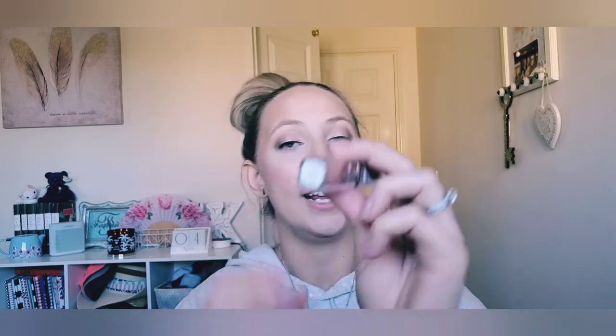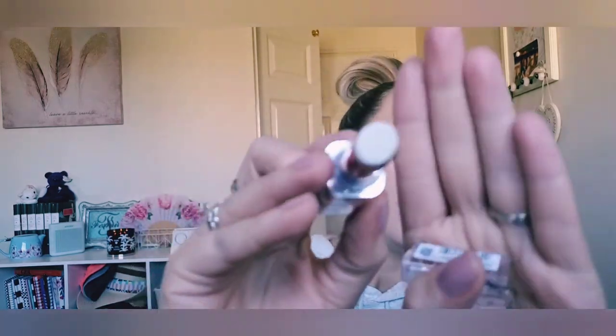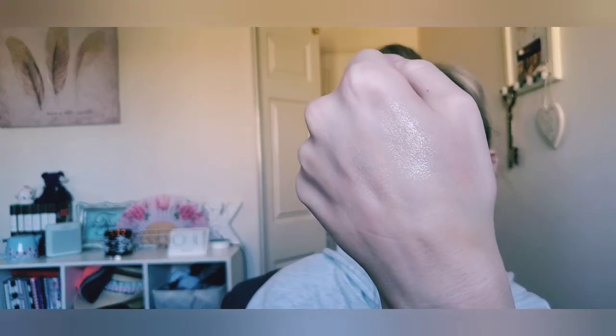My very last product is by L'Oréal Paris — this is the Color Riche Plump and Shine in shade 103 Lychee Plump. This is a lip balm that has a plumping effect and it's got kind of a shimmery, sparkly gold pinky reflect to it. It's really nice and gives a definite plumping effect. I figured it would just be a nice hydrating balm to use. So that's all the makeup and stuff I have for my next part of my project pan.